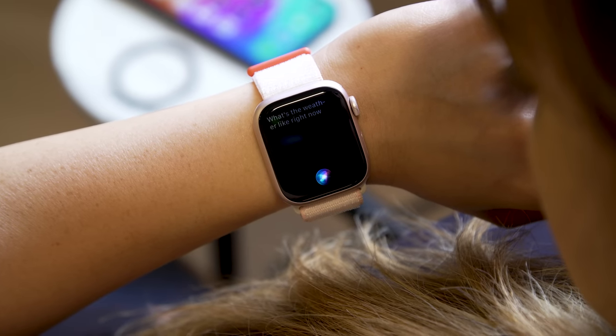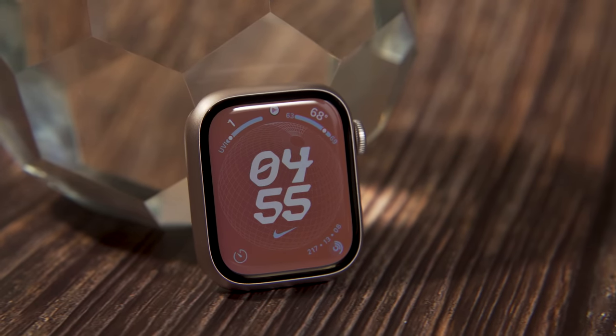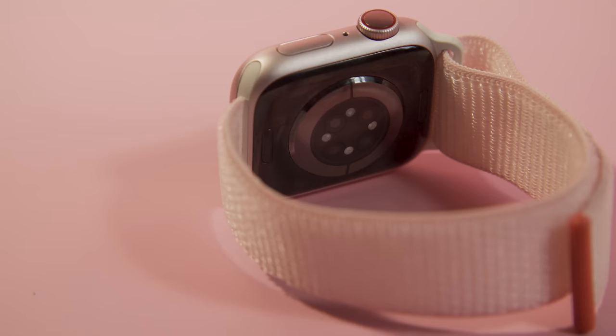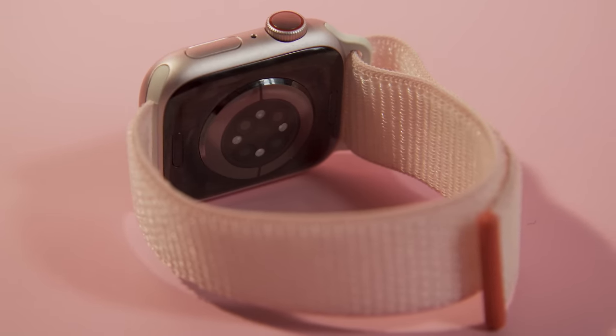My full review of the Apple Watch Series 9, including impressions of things like battery life, performance, and real-world use, is up on Engadget.com, so head on over there for those details. For this video, though, I want to focus on something that will be more interesting to look at, and that is double tap. We'll be going deep down into how double tap works, why is it different from assistive touch, and how can you trick it or not.